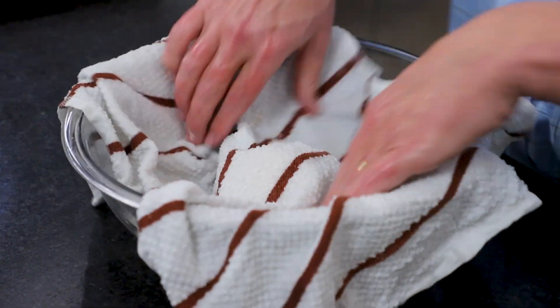We're making pancakes, folks. You don't want this dough to dry out, so just get a kitchen towel, dampen it in the sink, squeeze it out, and place it right over the ball to keep it nice and moist.